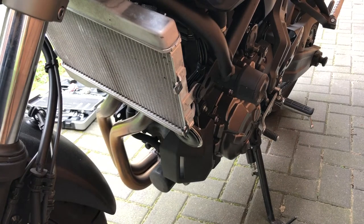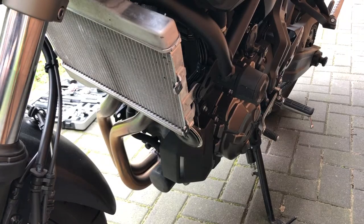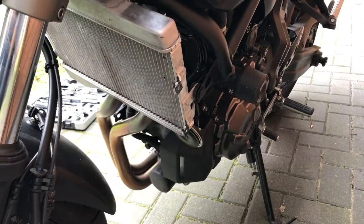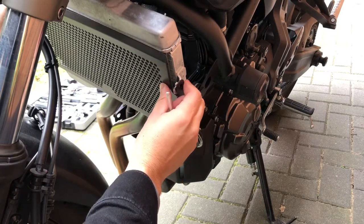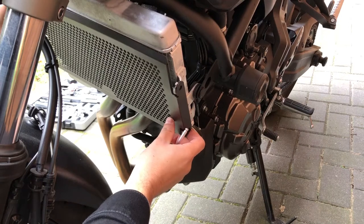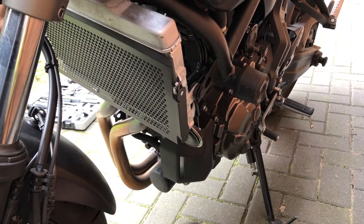Now let's grab the radiator guard. There's a bottom on this one — it says MT07, so I'm assuming that would be the bottom. Let's throw this over and I honestly think it's going to be this easy. See that — you just place it there, there's no cutting, there's nothing like that needed. Radiator guard on, let's throw this back in.